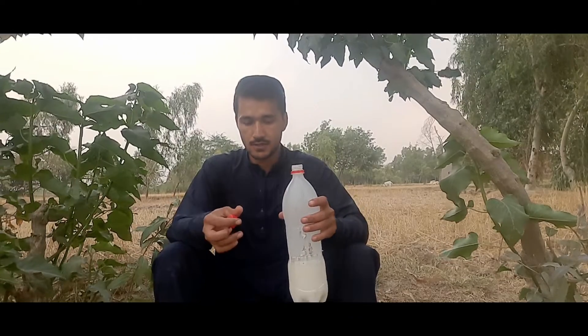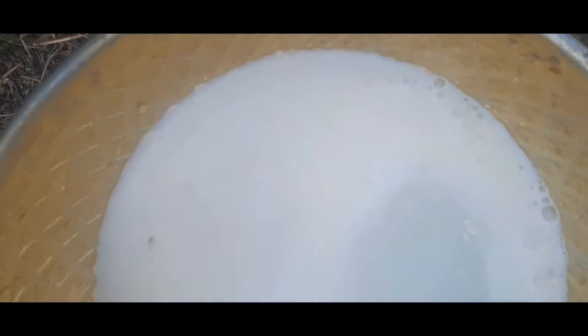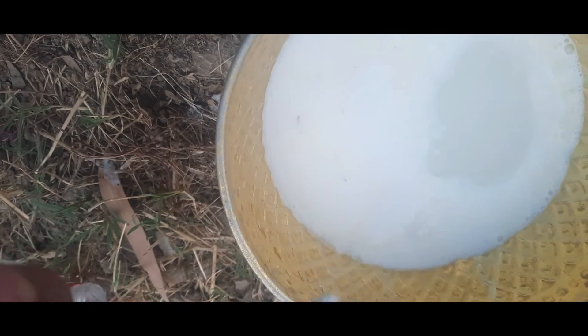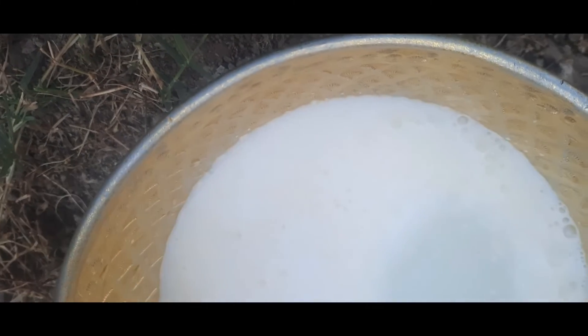Now you can see the final result. The yogurt that we put in the bottle and shook — now it's in another form. You can see the fat has completely separated. It's very delicious. We can do that by juicer or other machine, but this method is very rare.